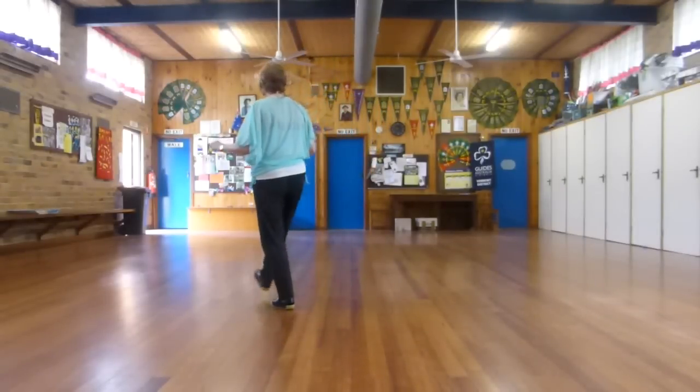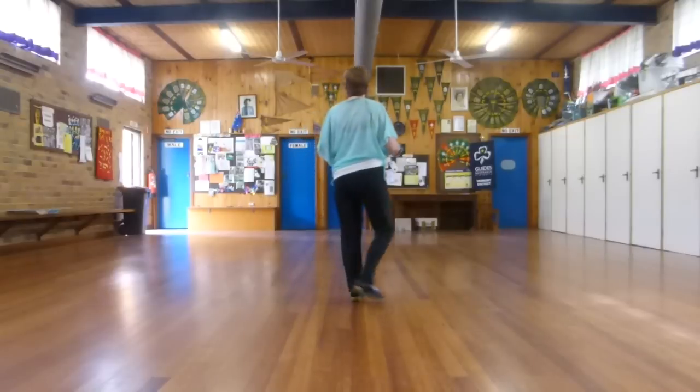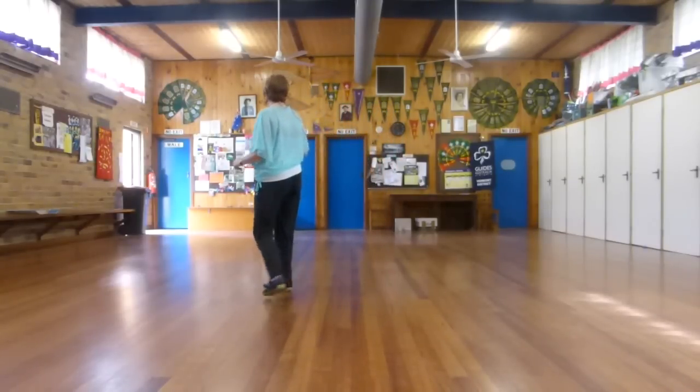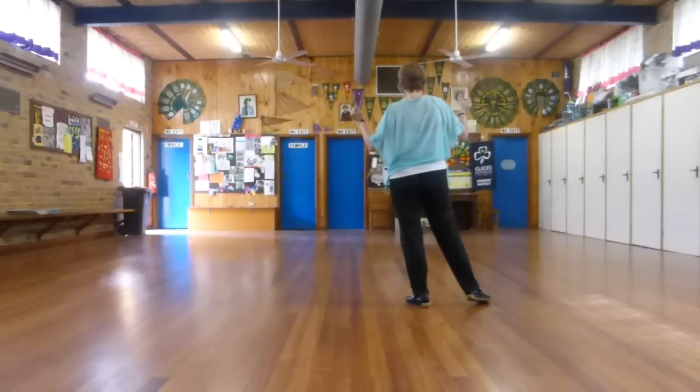So, we cross, touch, back together, and cross, side, behind, touch. The counts there are: one, touch two, back three, together four, five, six, seven, touch eight.